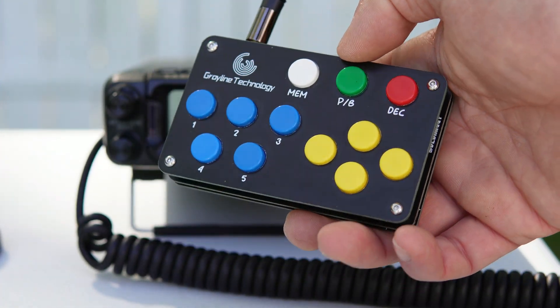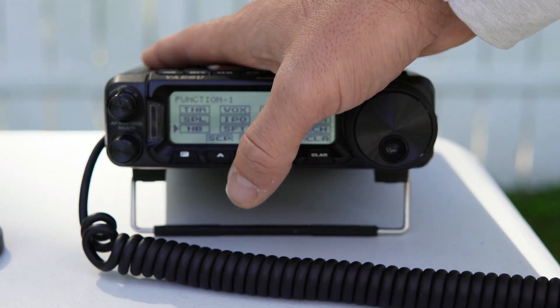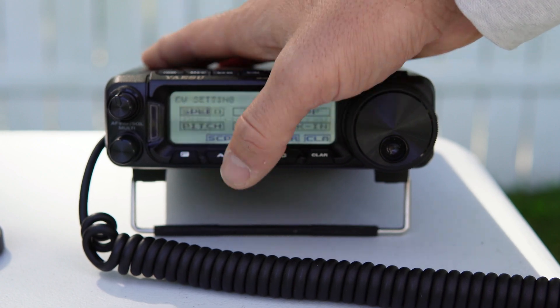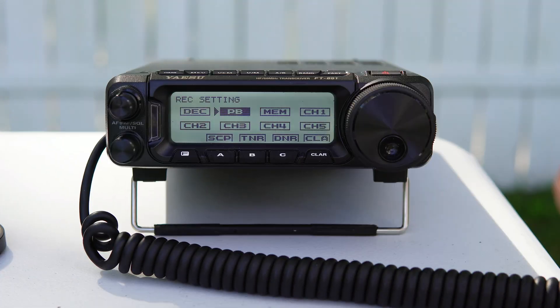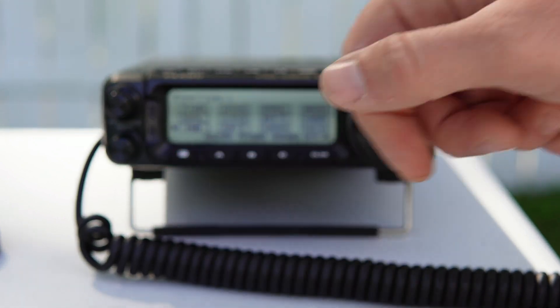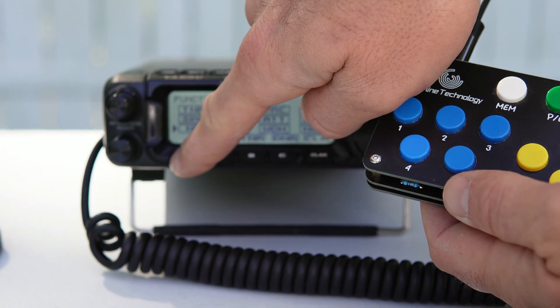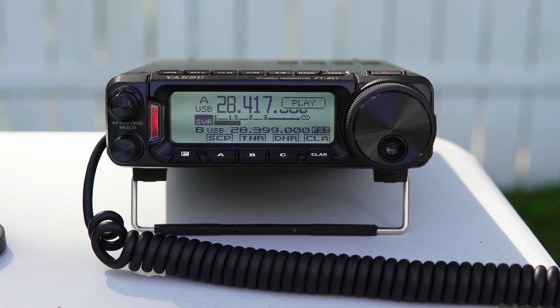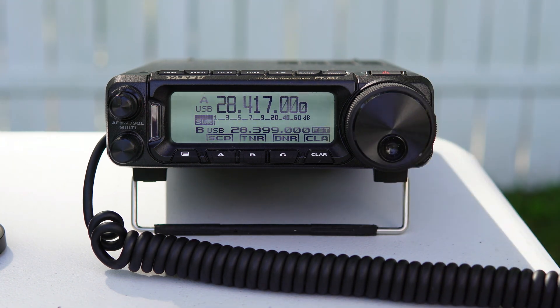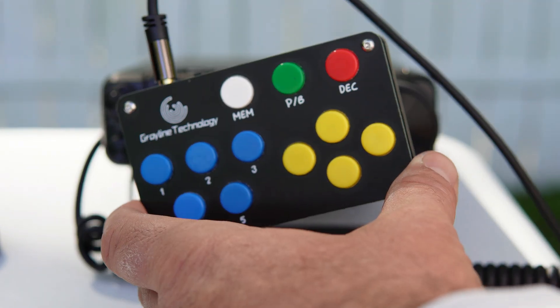Now we want to make sure it's going to transmit. To do that, we tap the function button a couple of times to enable PB. Now that PB is enabled, I hit just number one and we should see a transmit indicator. It transmitted 'Whiskey 9, Foxtrot Foxtrot Foxtrot,' and that worked. So far everything seems to be good.